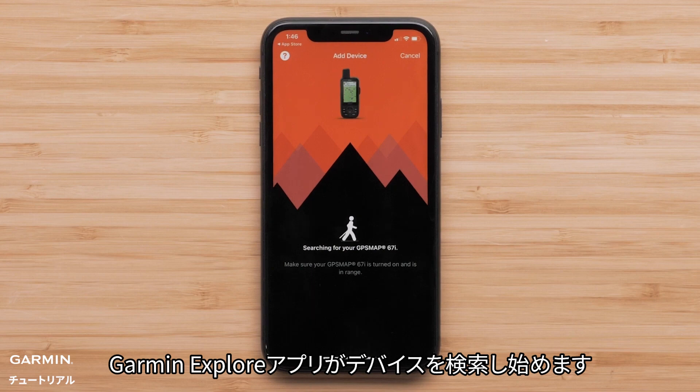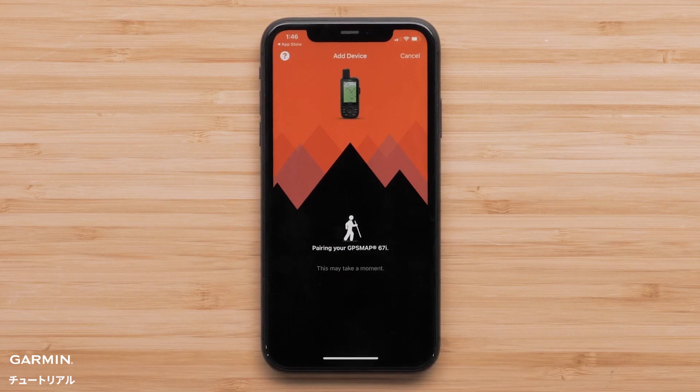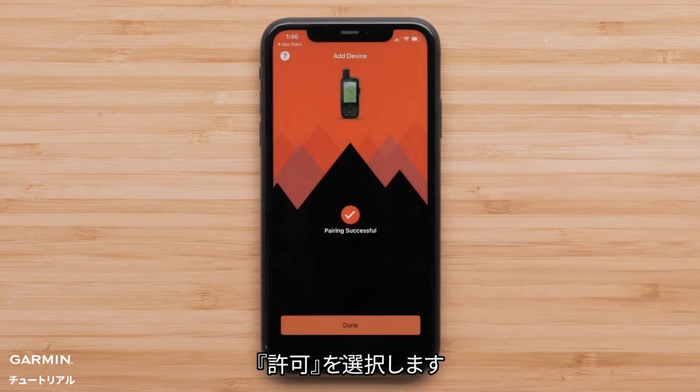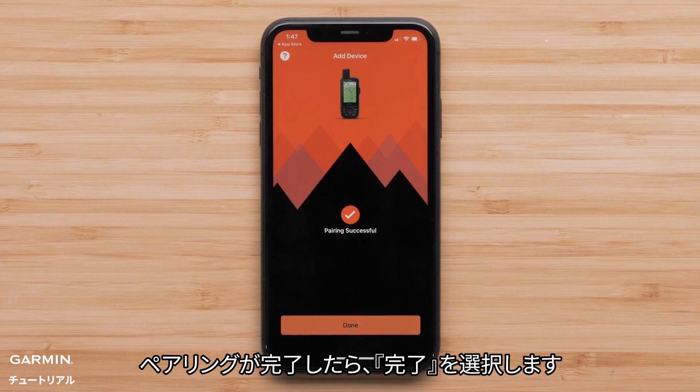The Garmin Explore app will begin searching for your device. The Garmin Explore app would like to access your smartphone's notifications — select Allow. Once the pairing is complete, select Done.